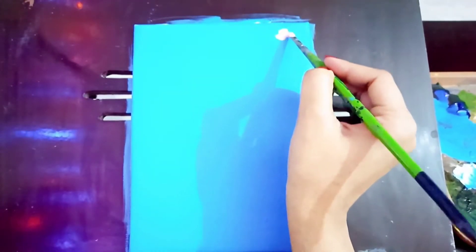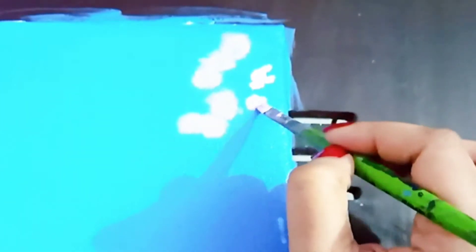Today we're going to do a very easy flower painting. So let's begin.